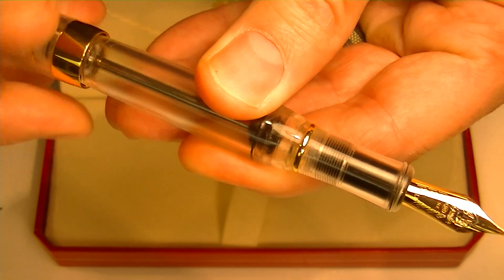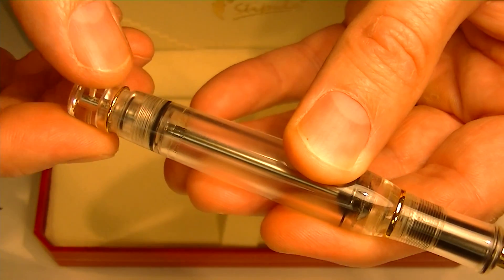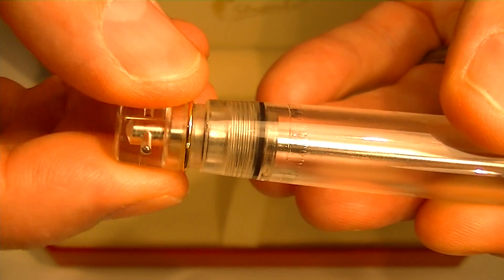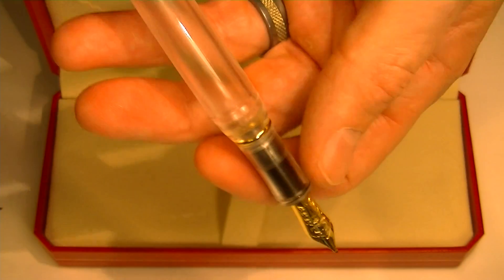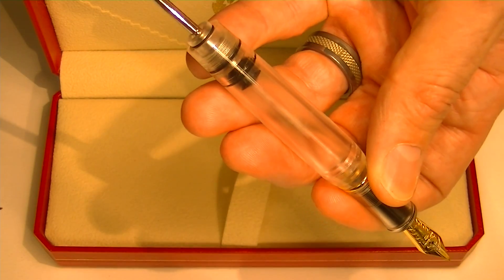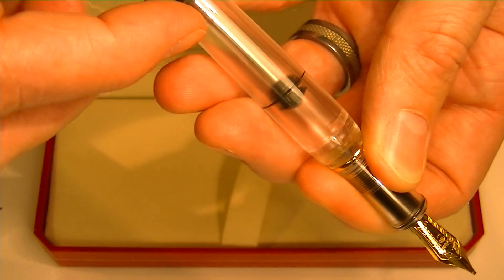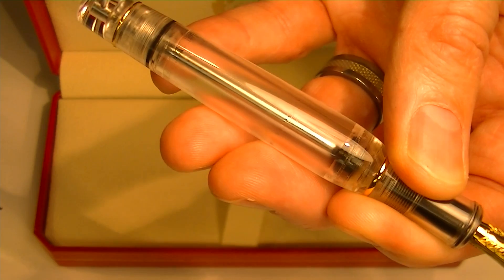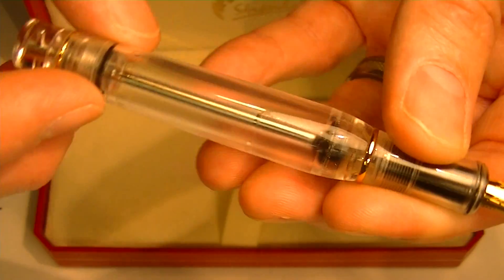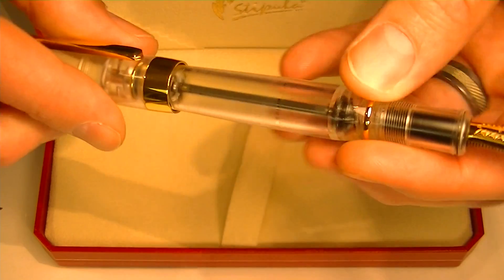The pen is a piston fill pen. To fill it with ink, you simply twist the end section to pull the piston out. You then dip the pen in ink and push the piston closed — it retracts and draws ink through the vacuum into the chamber, filling the entire chamber. It holds quite a bit of ink when full.